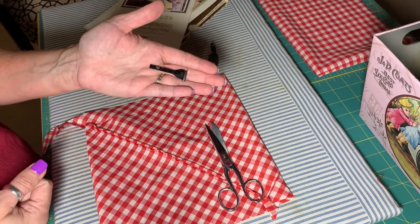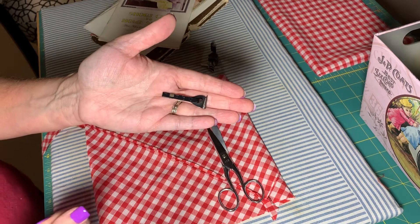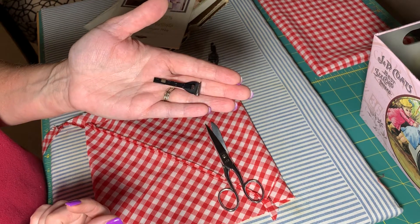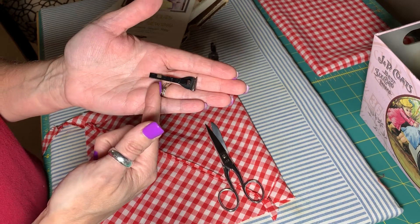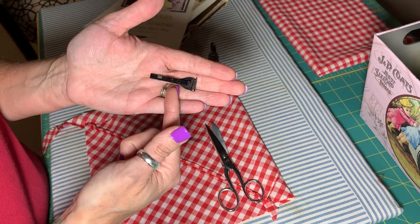This particular one came in a set of Singer featherweight attachments that I got recently. I also have another one that came in a box of Singer 301 attachments, but there are three lines on here: F for facing, B for binding, and C for cording.